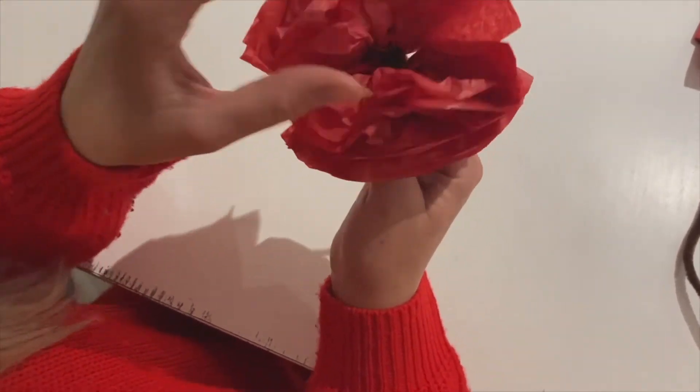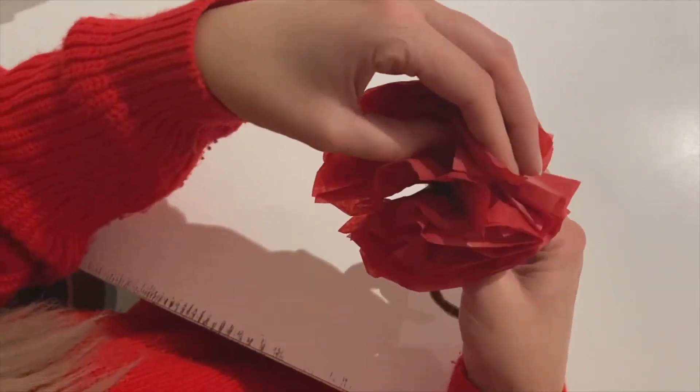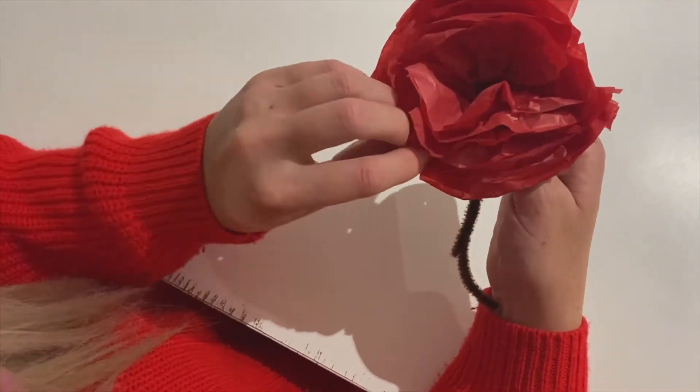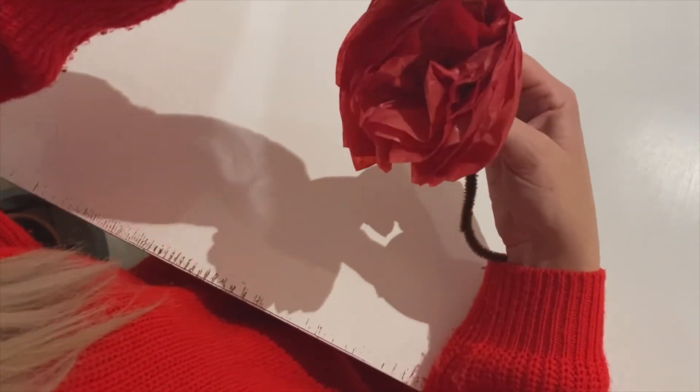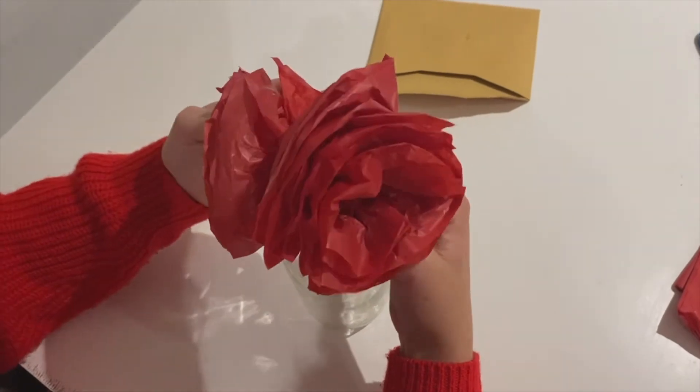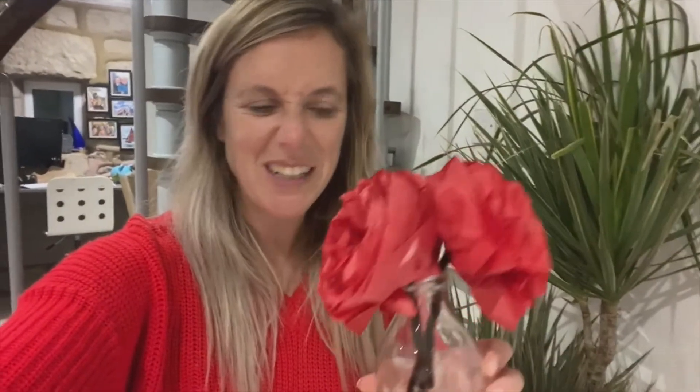Now it's quite nice — with poppies you've got a black center, and you can just see that with yours. And there is our beautiful poppy! Give it a little fluffing around the petals so it looks lovely, and then I'm going to add mine to my collection — I've got two poppies in my vase now. I hope you've loved making your poppies. You can either give these to somebody or have them around your house — think about them tomorrow for Remembrance. I would love to see your poppies, so remember to upload pictures to our Google Classroom stream. See you next week for some more festive crafts — bye guys!